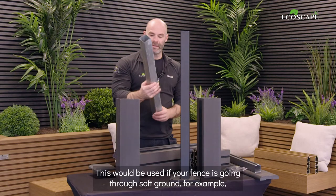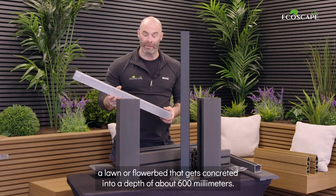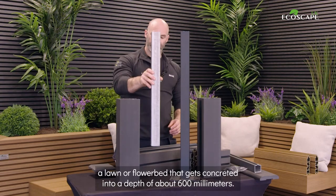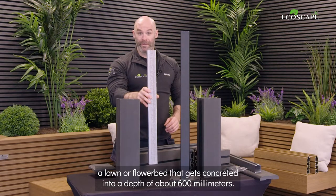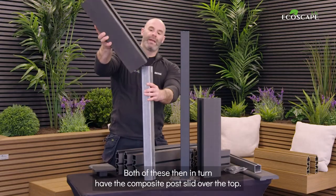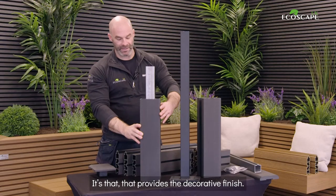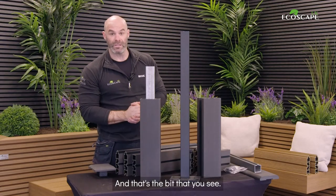This is a galvanized steel insert. This would be used if your fence is going through soft ground, for example a lawn or a flower bed. That gets concreted in to a depth of about 600 millimetres. Both of these then have the composite post slid over the top, which provides the decorative finish — that's the bit that you see.